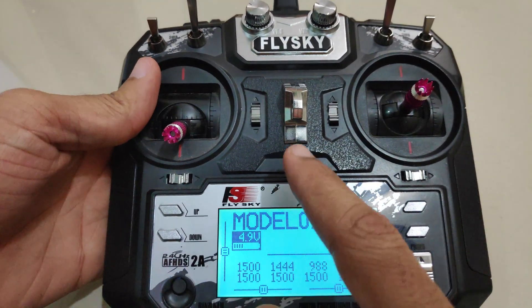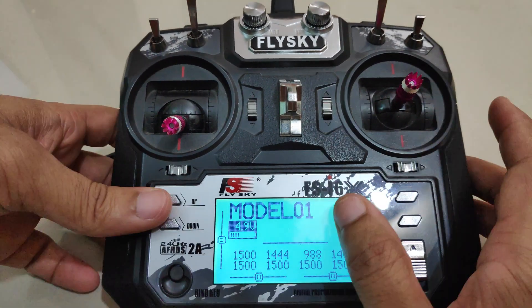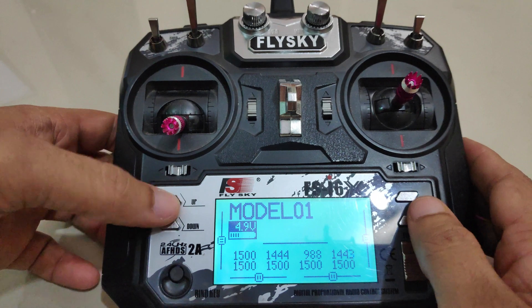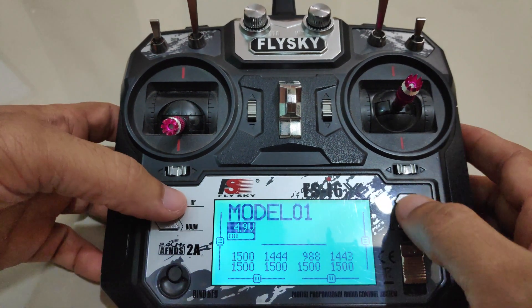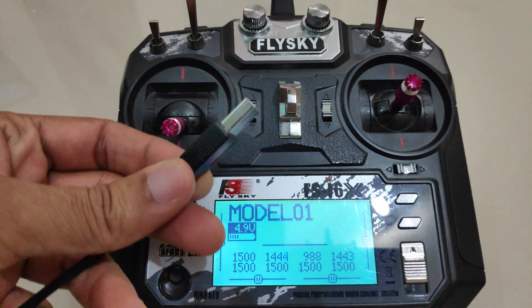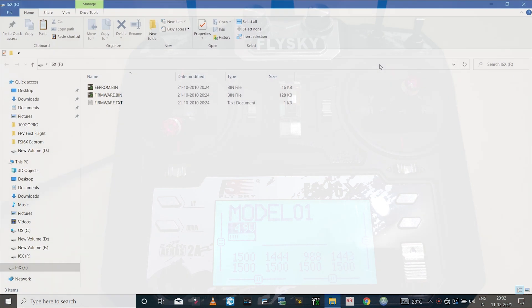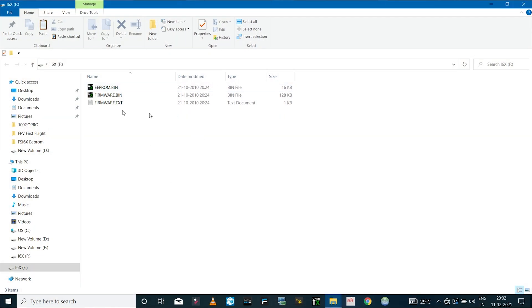As soon as the USB cable is detected, the radio will enter the home screen. It's still in USB mode so it won't respond to any clicks or commands. Now I'll connect the USB cable to the computer, and as soon as I do, a new drive opens up labeled i6x — this is our radio drive.